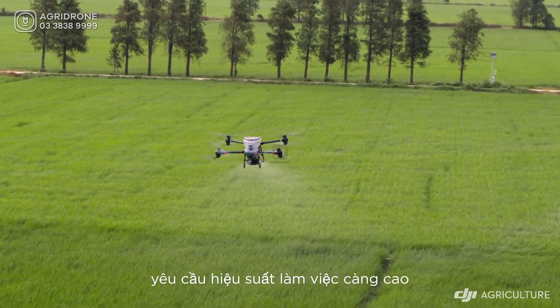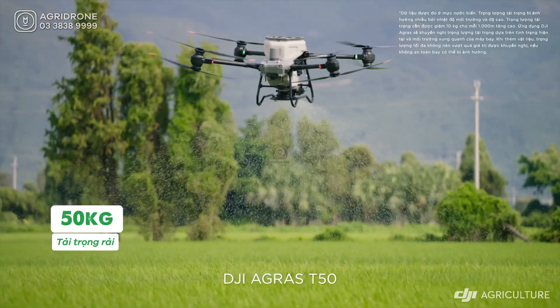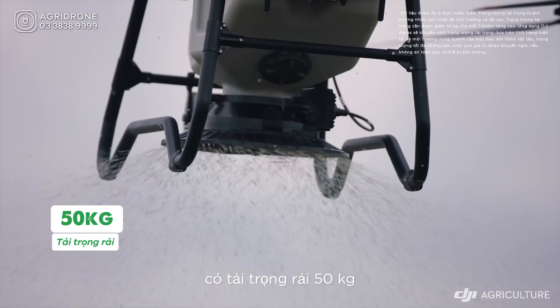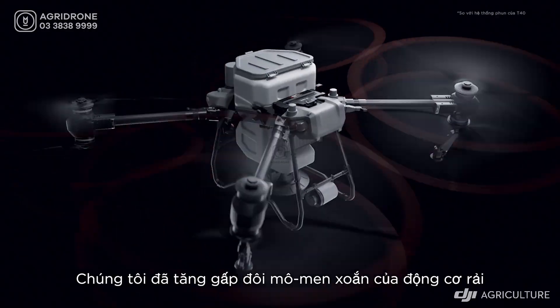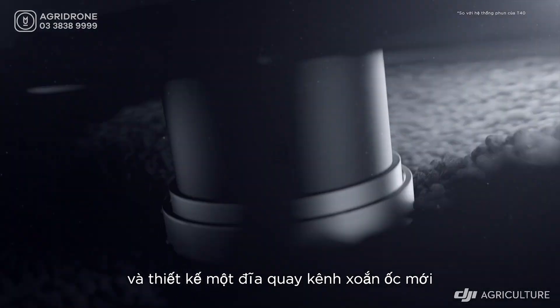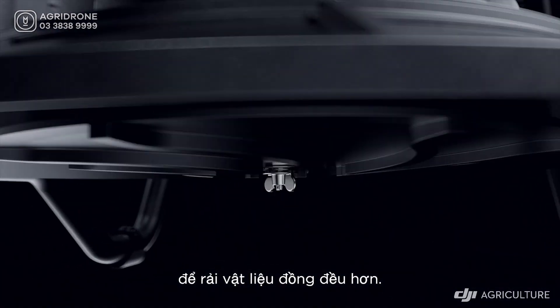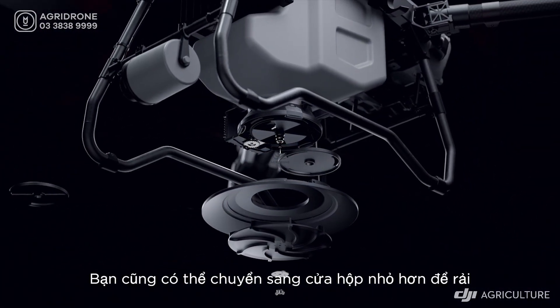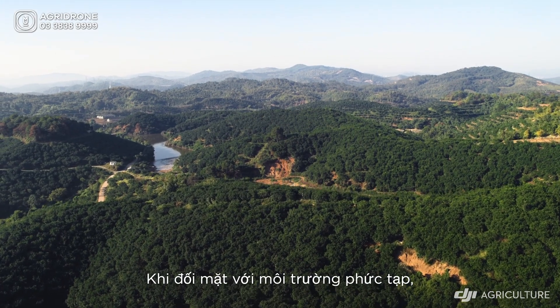Spreading fertilizer over large areas requires elite power. The DJI Agris T50 has a 50 kilogram spreading payload and a flow rate of up to 108 kilograms per minute. The spreader motor's torque has been doubled, and a new spiral channel spinning disc spreads material more uniformly. You can also switch to smaller hopper gates for lower flow rate spreading with higher precision.